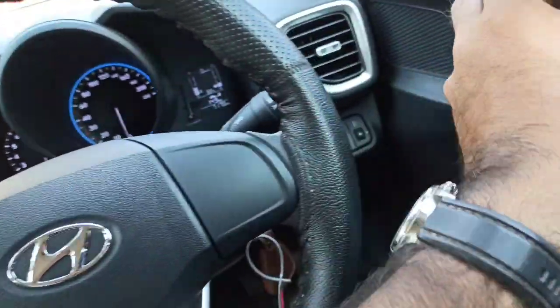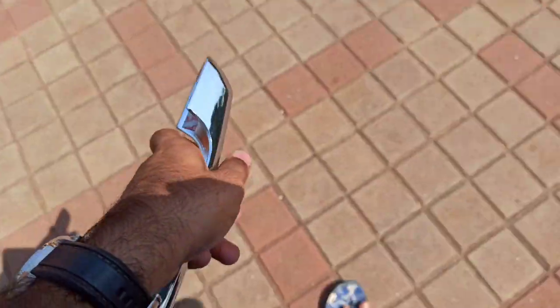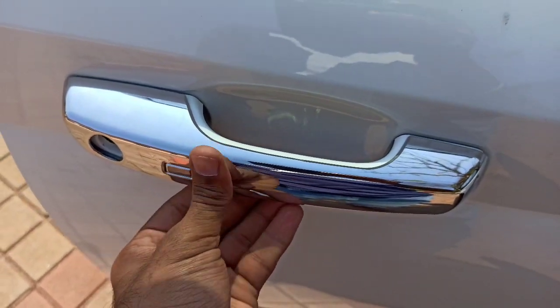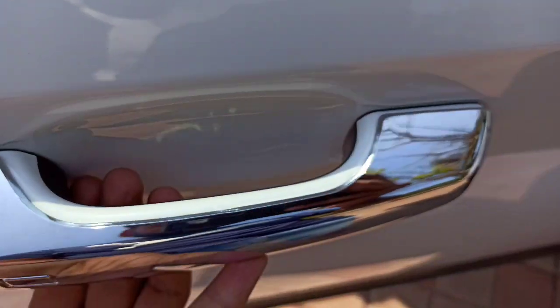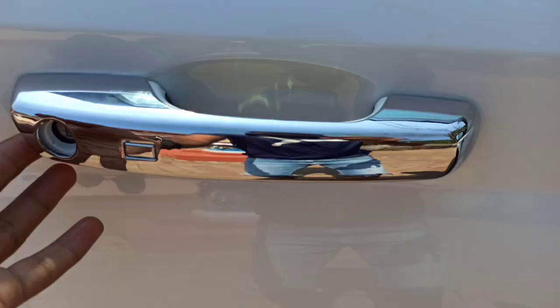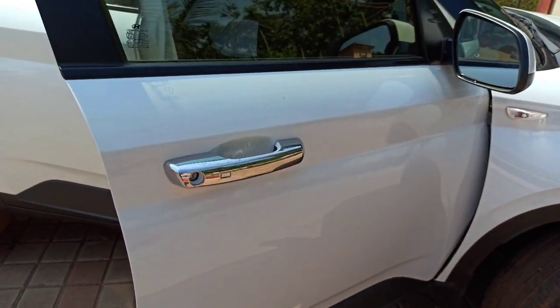So, first of all, I would like to put it in front of the door handle — just keep it against your door handle to check if it properly fits your car. Because in my experience, I ordered it and had installed three handles, but the fourth one was not properly fit — it was a different size. That's why I say you should dry-fit it before applying the tape.